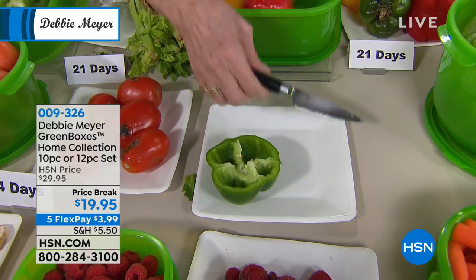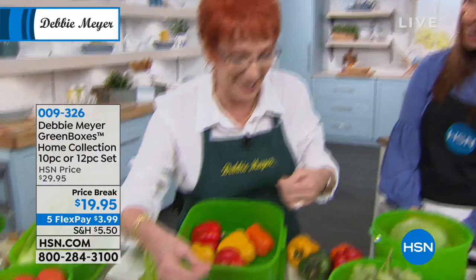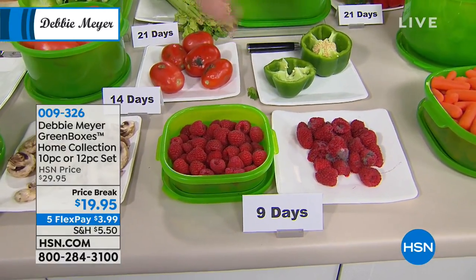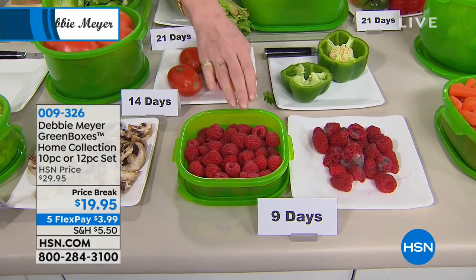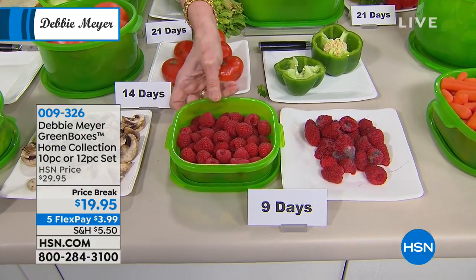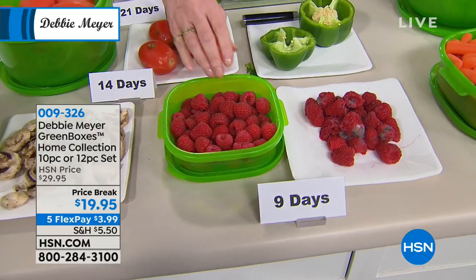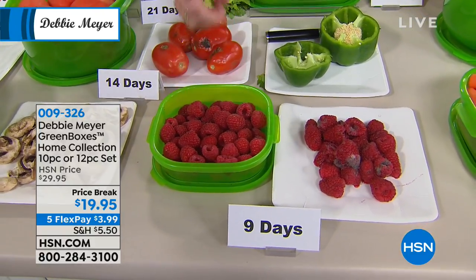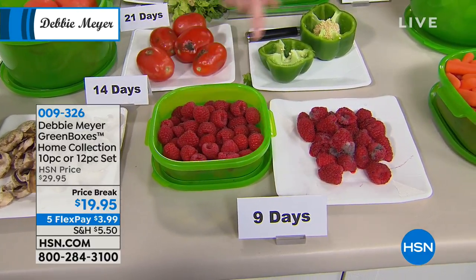When you stand over this and open everything up and start getting all those aromas, it's wonderful. The fruit and vegetable aisle is the aisle of best intentions — it's gorgeous. We find all these beautiful things we want to eat, we want our family to eat. And then we bring them home and turn them into garbage. You've had me here for 13 years and my green bags even longer — about 16 years. For 13 years you've been buying my green boxes and saving money, saving your fruits and vegetables. Raspberries at nine days you can roll around in your hands, still fresh and delicious.